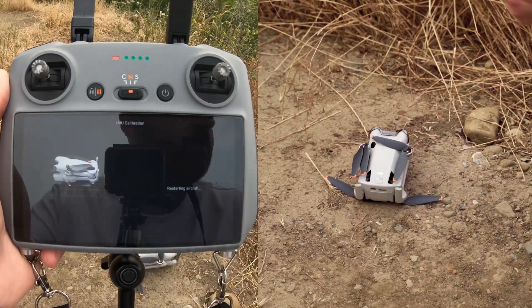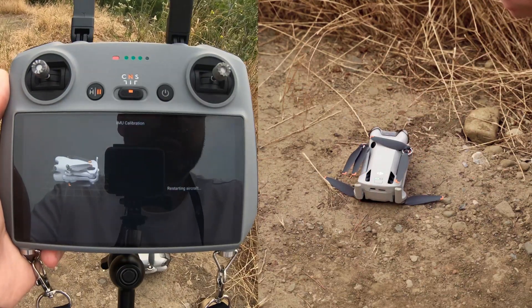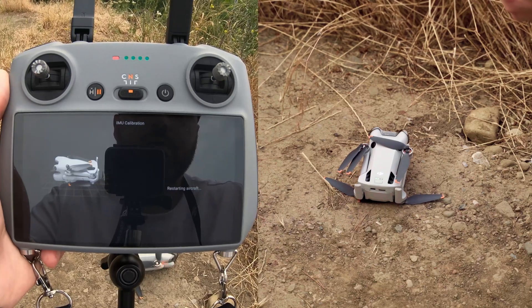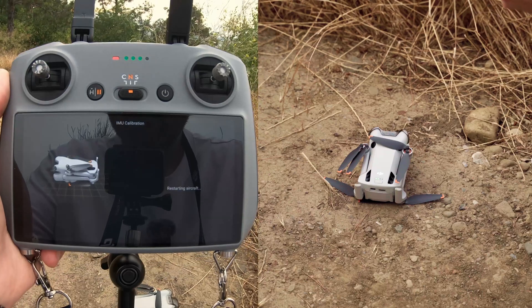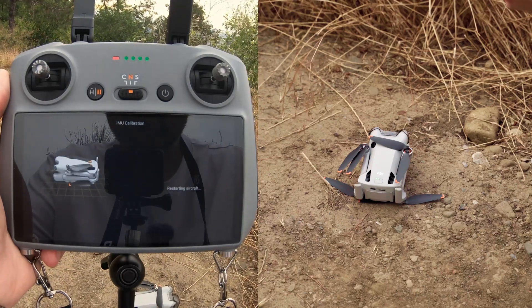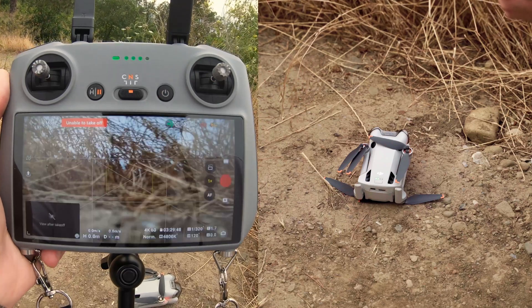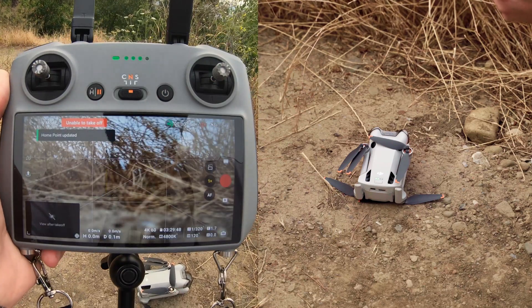You can already place it differently. Then we see the successful calibration message and that's all — it's ready to fly.